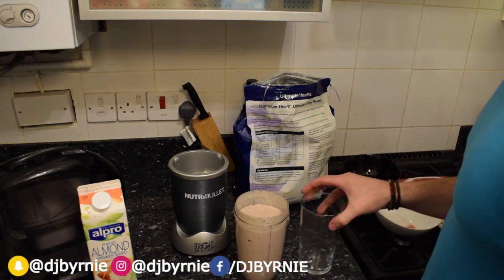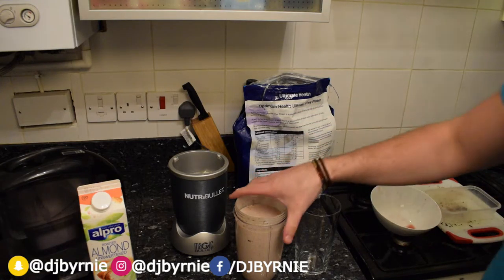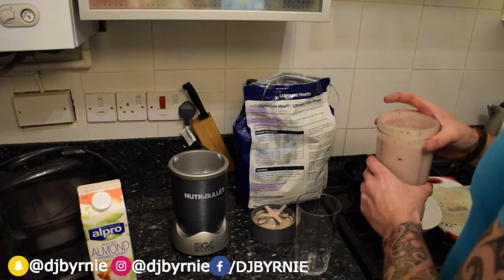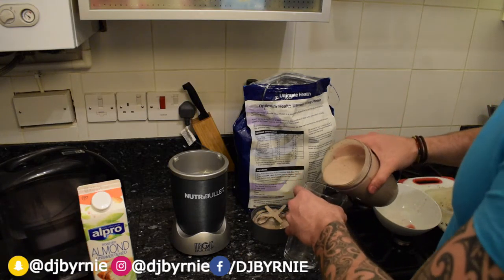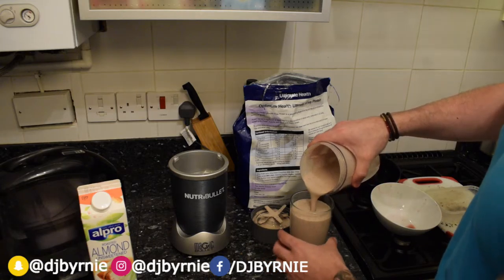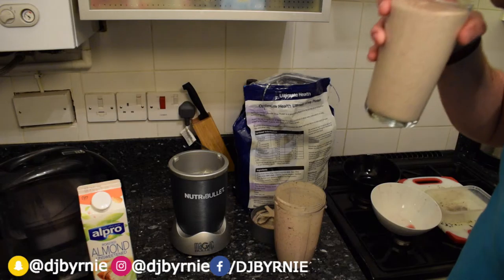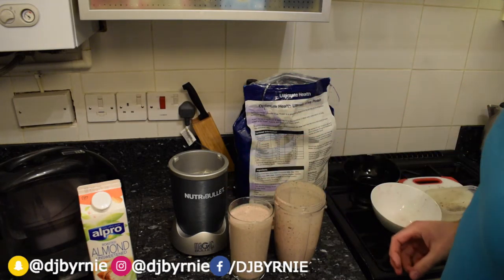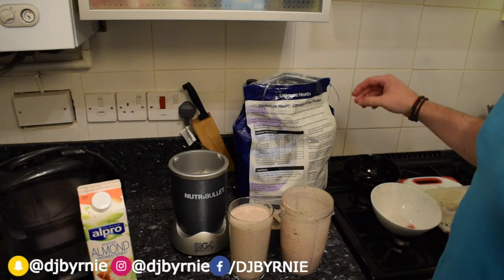Yeah, there's been some studies on cherries where they're supposed to help ease muscle soreness post-workout, whether you want to believe it or not. I've never noticed the effects to be honest — I've had a couple of these now — but take what you will from that, look into it further if you want. Look at the colour of that! I'm going to have a nice taste test. Well that tastes amazing, definitely making that one again and again and again, love it.